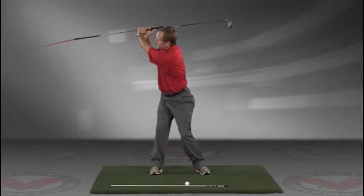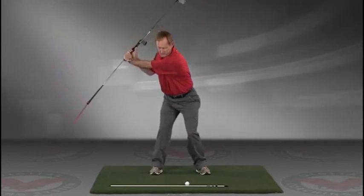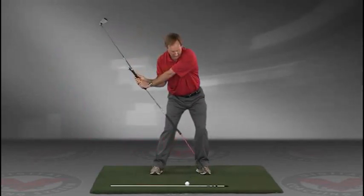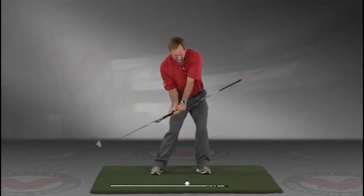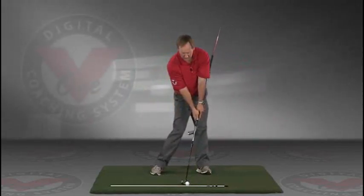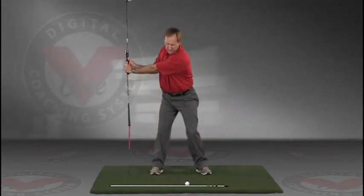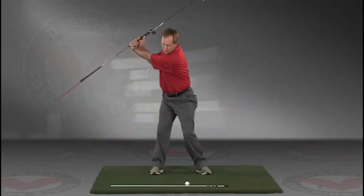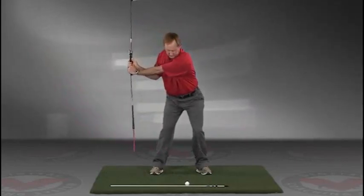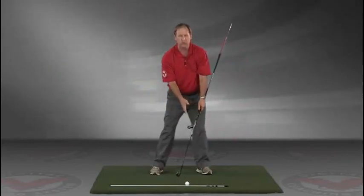Take a swing back in slow motion and trace with that alignment rod the target line. The shaft should be parallel to your target line at the top, then slowly coming down, trace the line all the way into the impact position. This is a great visual feedback tool for learning the proper swing plane.